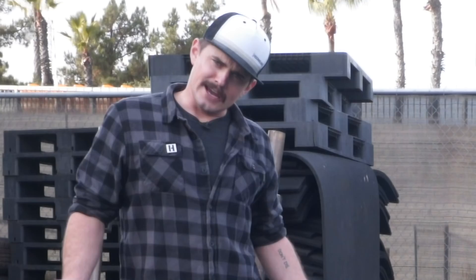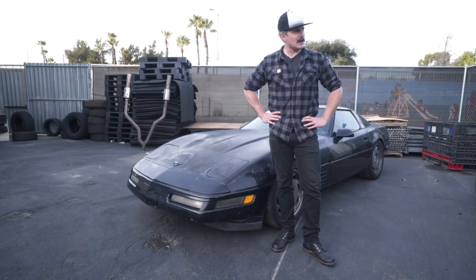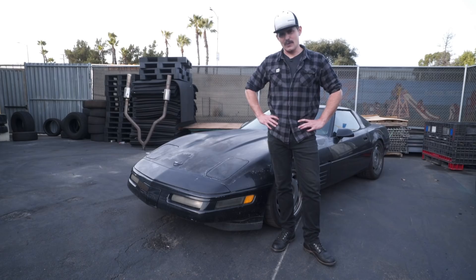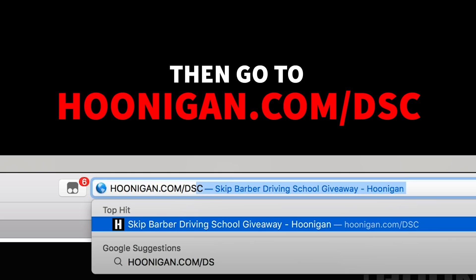What's going on, Hoonigan viewers? Are you the type of person that winds up in a ditch sideways with a lot of people recording you on their phones? Do you perhaps own a C4 Corvette and drive it like it's an actual race car? If you've got race car dreams but more like a Mustang-leaving-a-car-show skill set, we've got the solution for you. Here at Hoonigan, we're offering you a chance to win an all-expense-paid trip to Skip Barber Racing School, where you can learn how to not understeer, or crash into things, and actually be able to drive. Go to dollarshaveclub.com/hoonigan, sign up for a new subscription to Dollar Shave Club, then go to hoonigan.com/DSC. Contest ends soon.